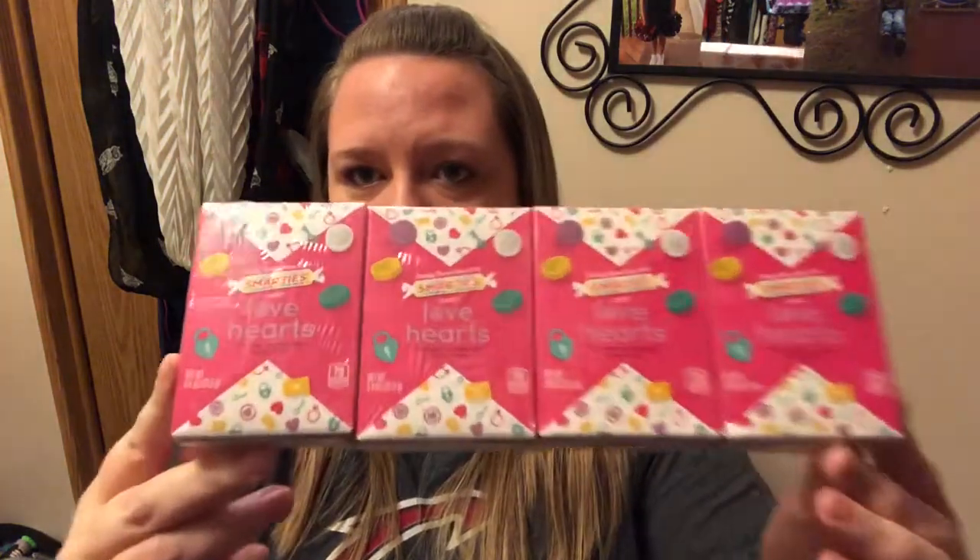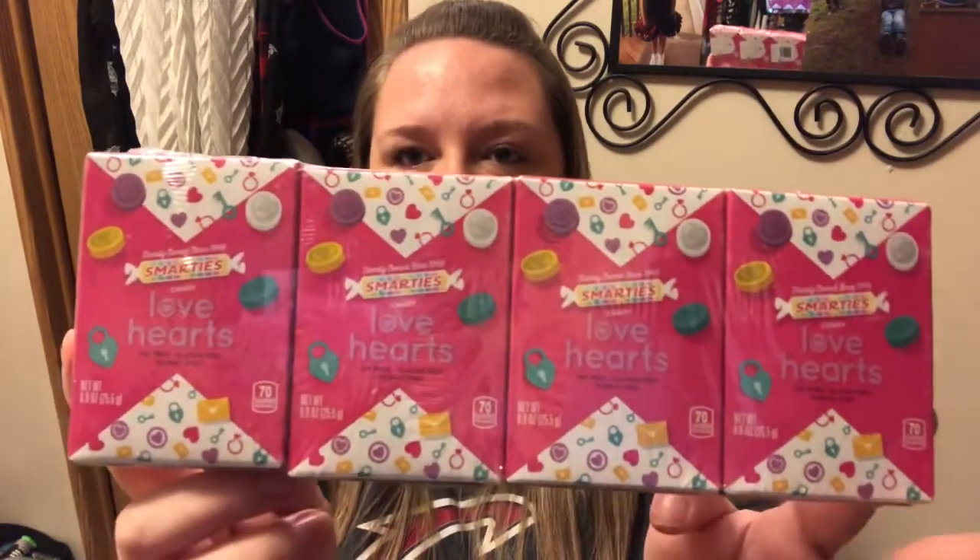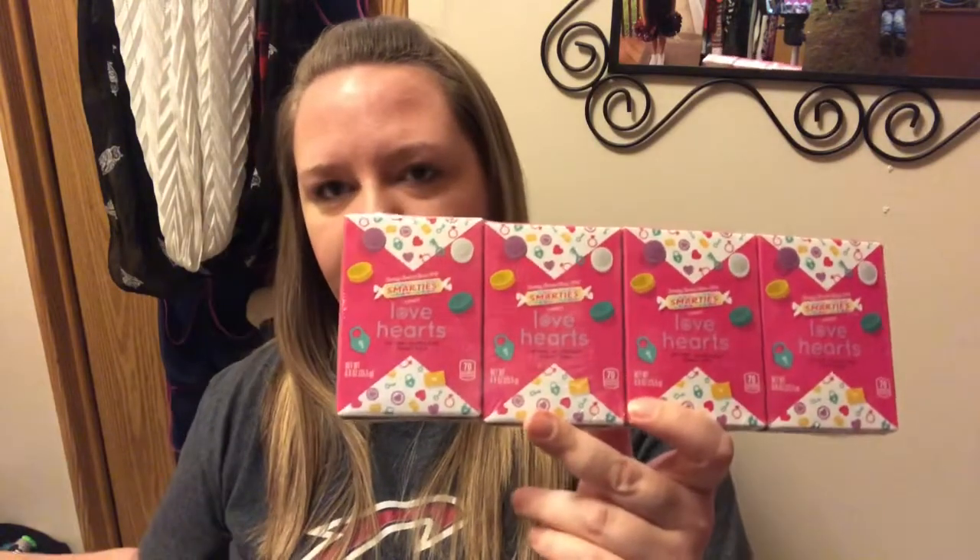I picked up one of these every year. I hate conversation hearts — I think they're disgusting. I hate Necco wafers, I hate any of those chalky nasty candies. But Smarties? I love Smarties. And they have Smartie conversation hearts! I picked up two packs. Jenna's going to give some to her friends, I'll stick one in each of the kids' bags, and hang on to the others — because Smarties don't stick around long here.